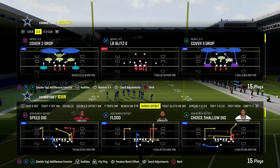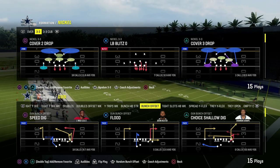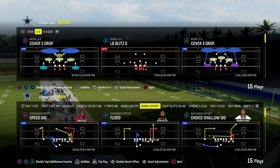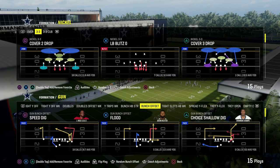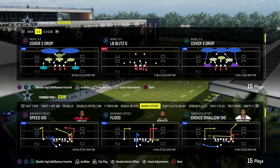Today's video, we're going to be breaking down the 3-3 loop blitz out of the Nickel 3-3 formation in the 4-6 defense playbook. If you're going to get my entire 3-3 defense e-book, it covers how to stop some of the best formations in the game. It goes a little bit more in-depth on the blitzes, as well as shows run defenses and different adjustments.